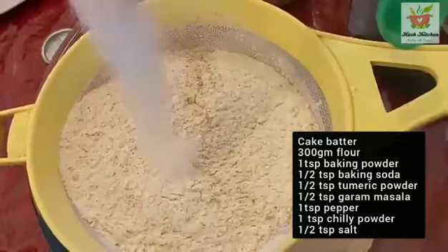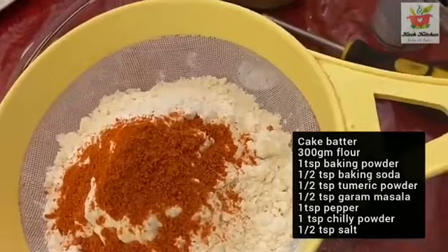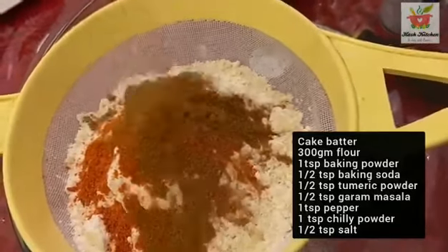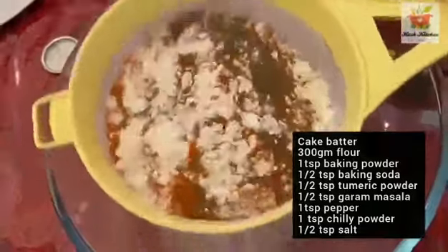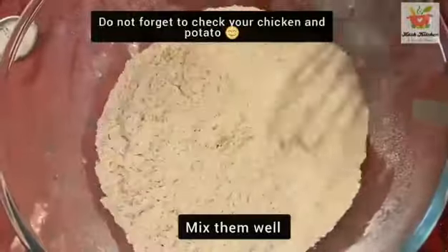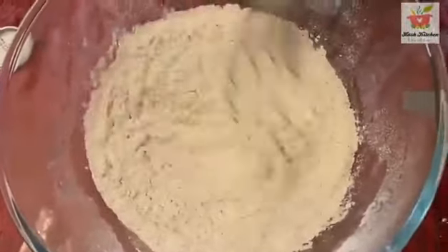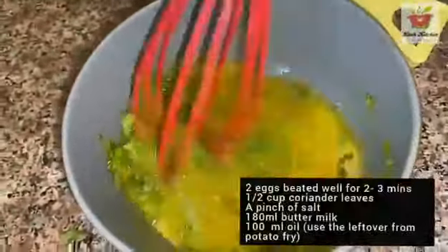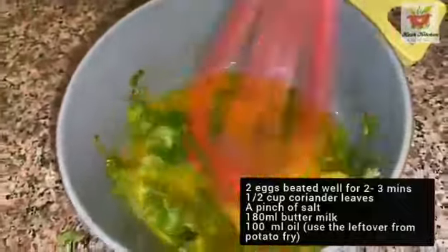Add 1 teaspoon baking powder, 1 teaspoon baking soda, turmeric powder, garam masala, 1 teaspoon pepper and chili powder. Mix it with a spatula and add 1 cup of coriander leaves.